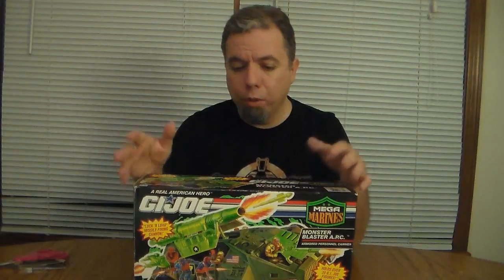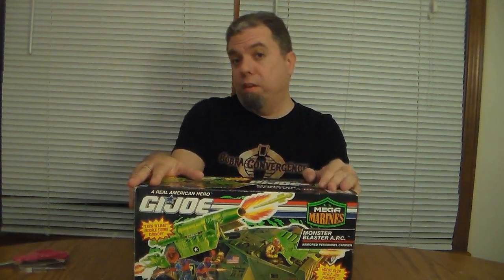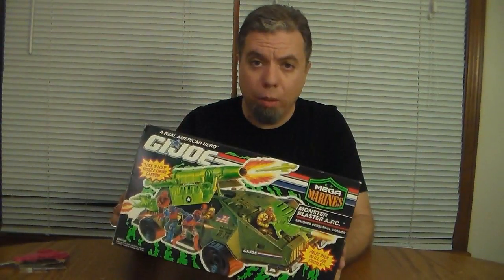I don't normally get sealed items like this, but I got a really good deal on it. I was inspired by GI Joburg who recently got one of these — they put that up in a video and it looked pretty cool, so I got one for myself. I'm going to open this and assemble it.